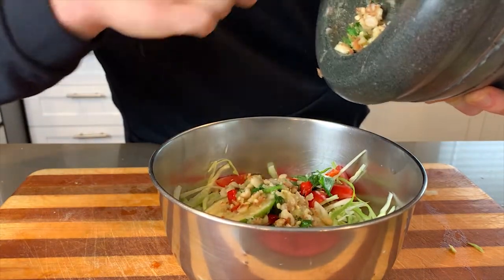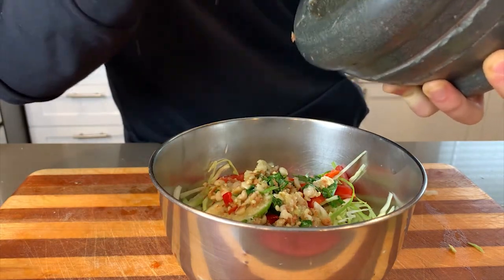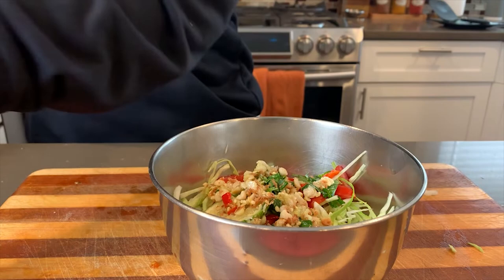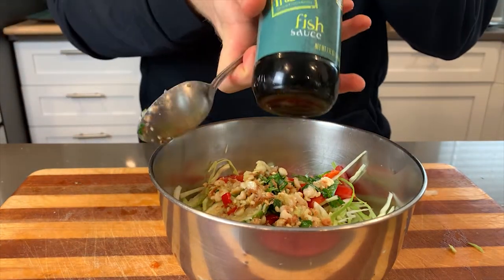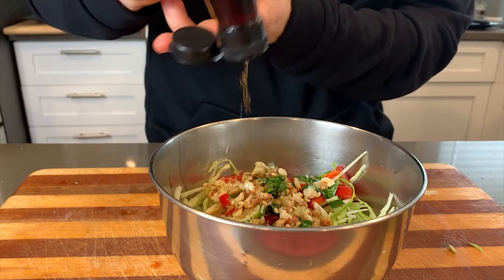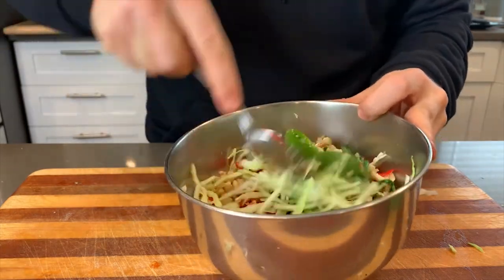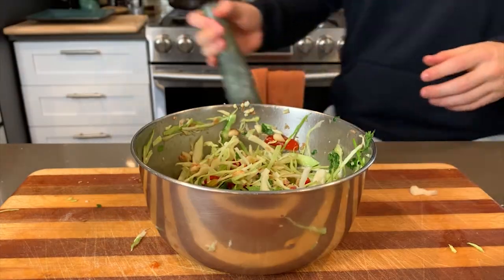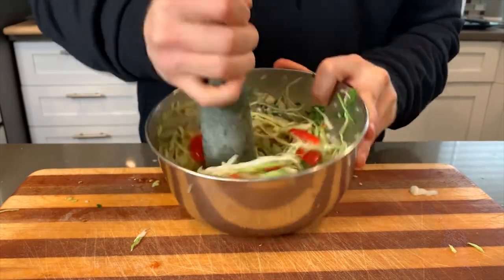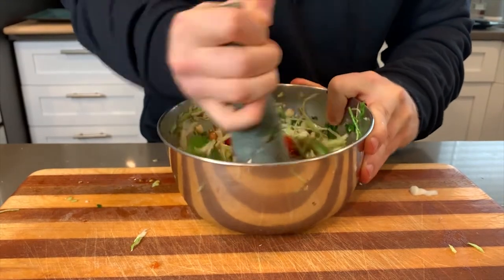I poured everything in, and at the end I'm adding fish sauce - I'd definitely recommend adding it at the end because it can be a little overpowering, so be careful with how much you use. I'd estimate about a tablespoon. Add a few dashes, stir, and taste it; if it needs a little more, taste again until you find what you're looking for. All I'm doing is lightly bruising those tomatoes and cabbage.